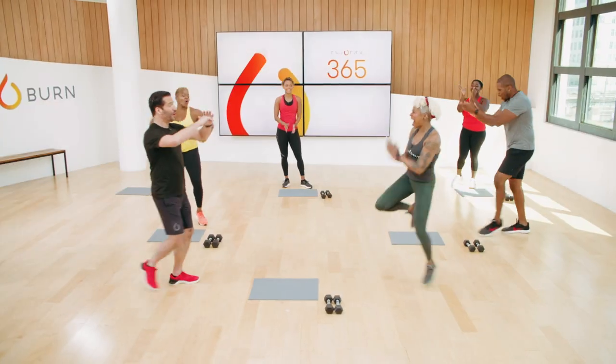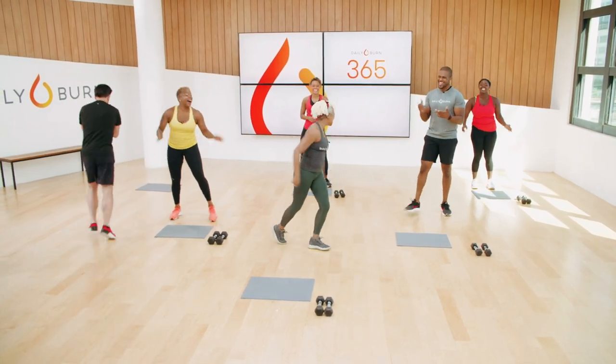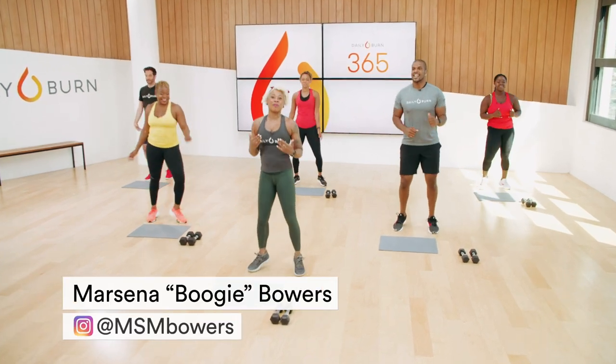Let's get to it! Boogie's up first. I'm going to get out of the way. Let's go! All right, I'm going to kick off with our warm-up.